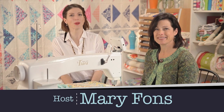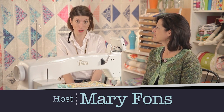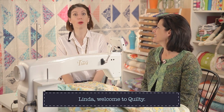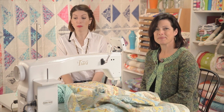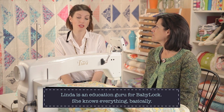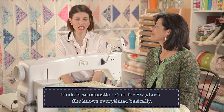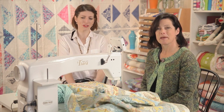Hi, thanks for watching Quilty this week. Linda Rainwater has joined me today. Hey Linda. Hey Mary. We have a big quilt loaded up on our mid-arm machine today and we want to talk to you about managing a big quilt like this. You need a little help sometimes with this. Absolutely.